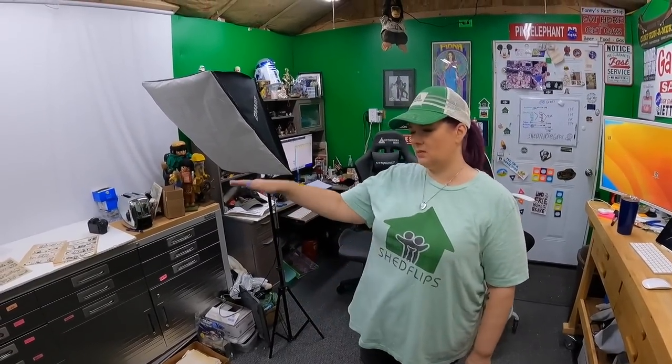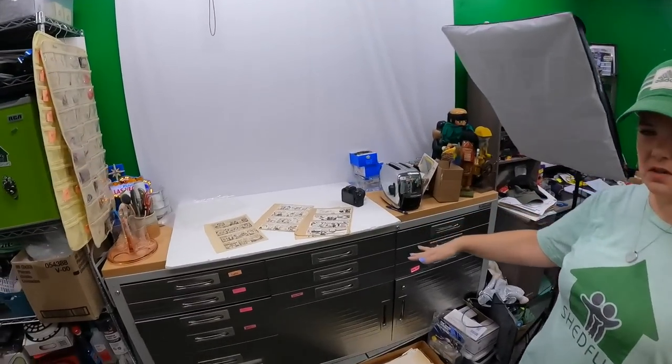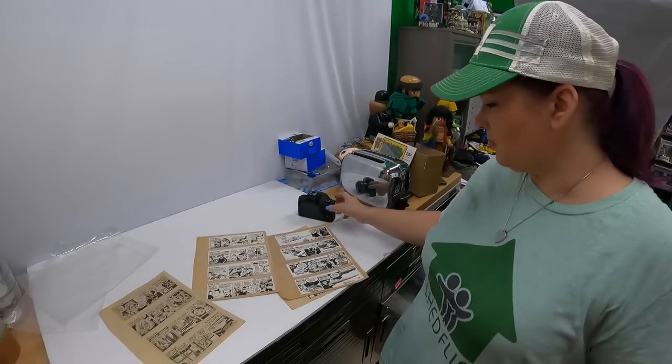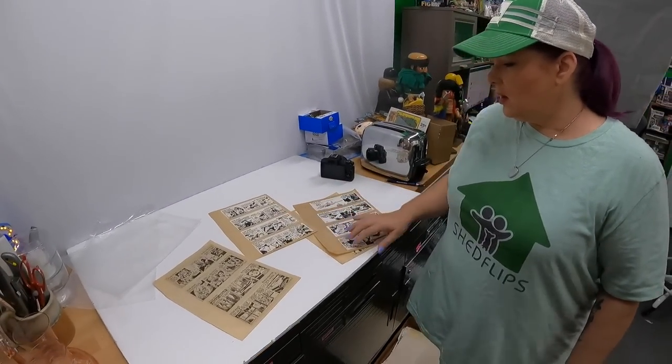Good morning everyone, welcome back to the shed. I'm Lonnie, I'm Candace. We're getting a little bit of a late start this morning — I've still been trying to research about this Star Wars comic stuff. I know a little bit more than before.